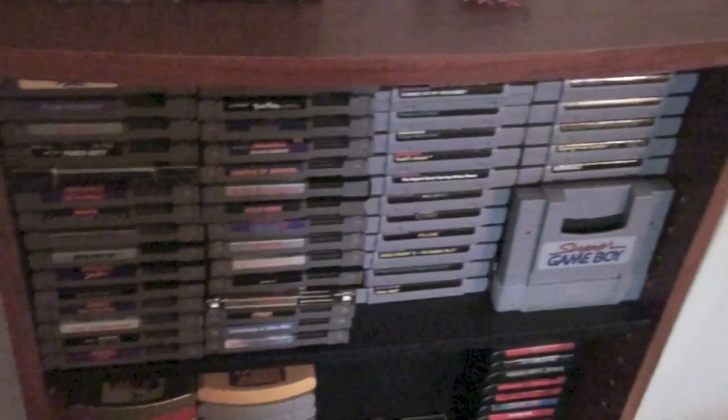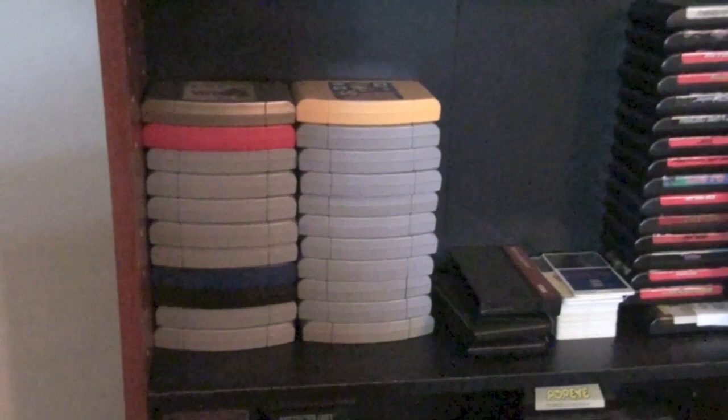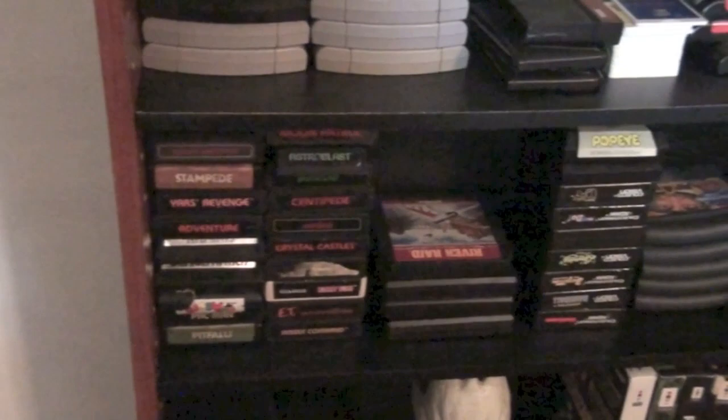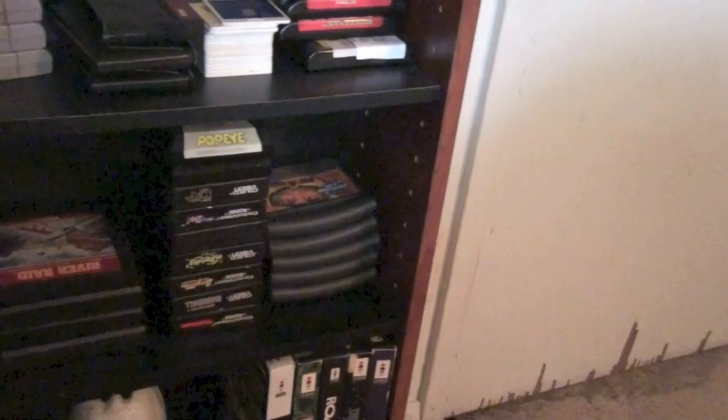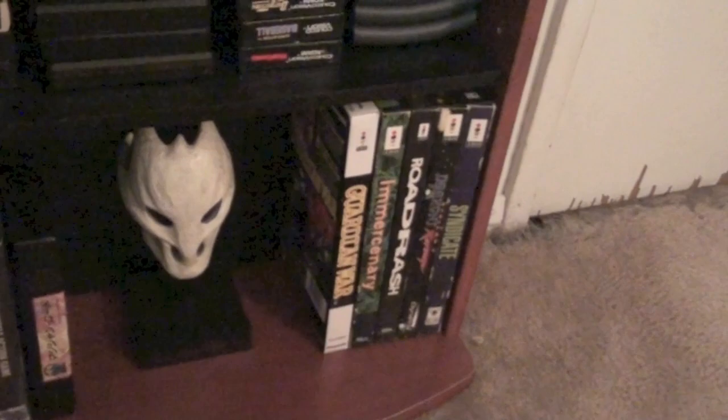And here we have some loose cart stuff: NES, SNES, N64. I don't really buy loose carts anymore — they're given to me, which is greatly appreciated, and I'll play and keep them, but I go for boxed stuff now. Genesis, TurboGrafx-16, Master System, Atari 2600, Atari 5200, ColecoVision, and Jaguar. And then these aren't so much loose — there's just no other place for them: Neo Geo with one loose Magician Lord there, 3DO, and a Splatter Trigger skull.